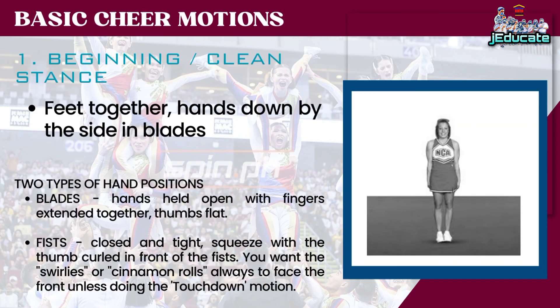Basic Cheer Motions. Number 1: Beginning Clean Stance. Feet together, hands down by the side in blades. Two types of hand positions: Blades — hands held open with fingers extended together, thumbs flat. Fists — closed and tight, squeeze with the thumb curled in front of the fists. You want the swirlies, or cinnamon rolls, always to face the front unless doing the touchdown motion.